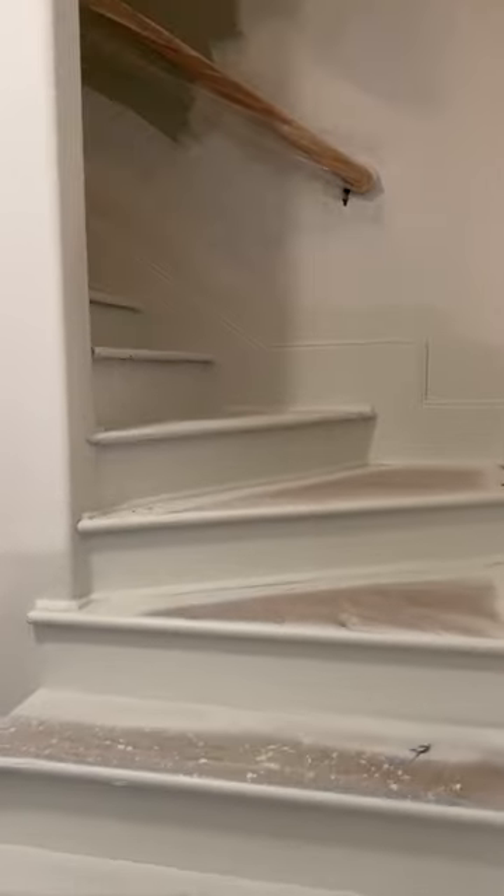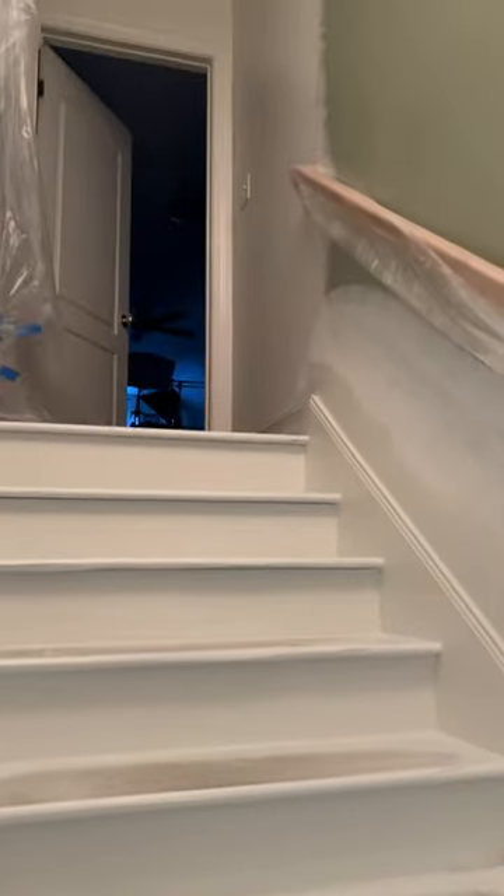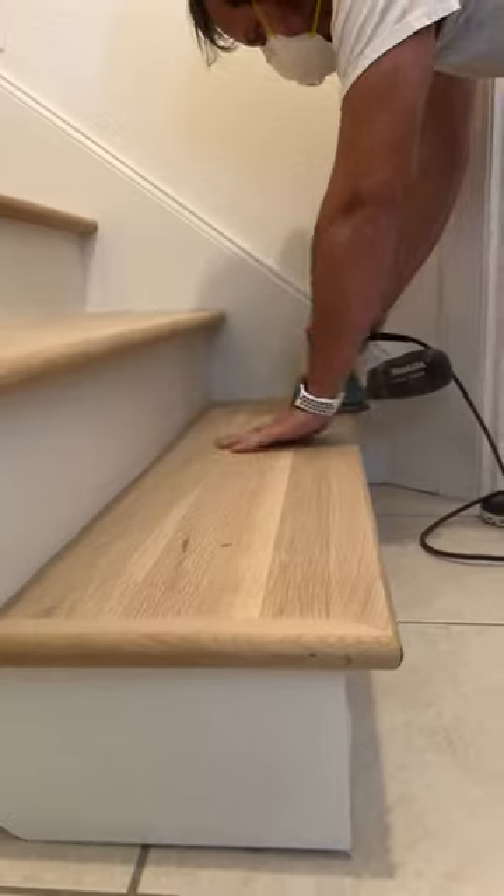Back in the old laundry room, we installed new oak treads. After painting the walls, trim, and risers, I sanded and sealed the treads with dead flat poly.